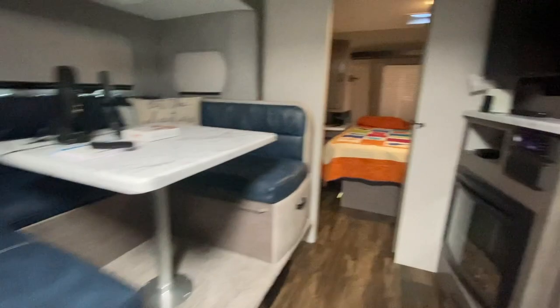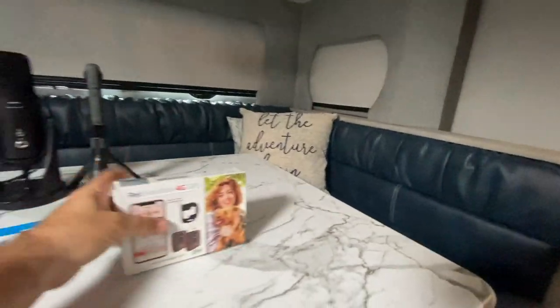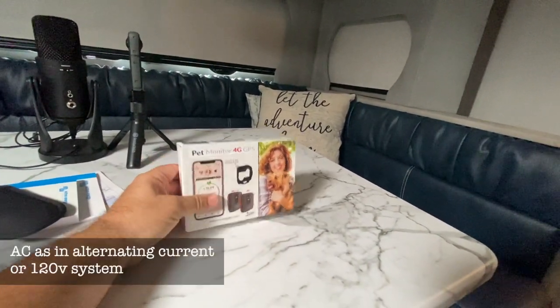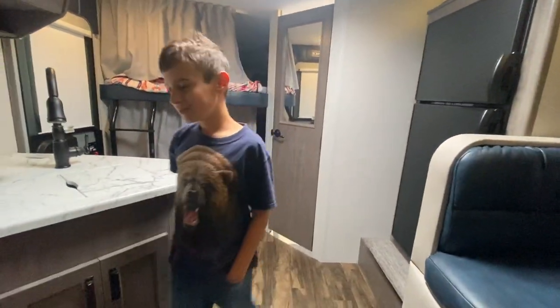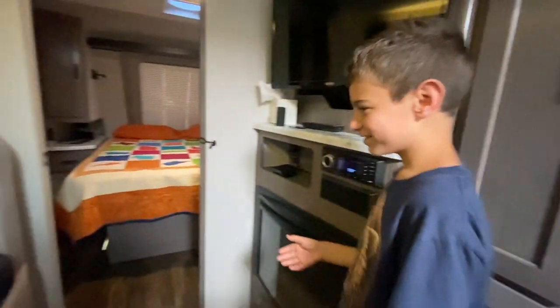I'm going to go get the Waggle — I actually have it over at the house but we're going to plug it into the AC outlet so it will alert us at the actual time when the AC goes out. I'm also going to be out here cleaning and working on the camper, so we'll keep track of time that way.